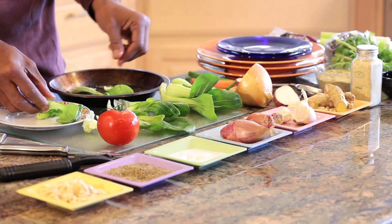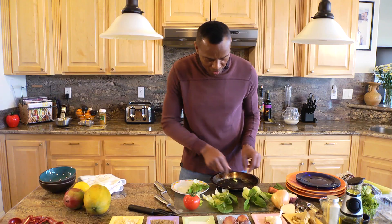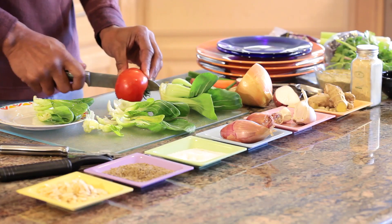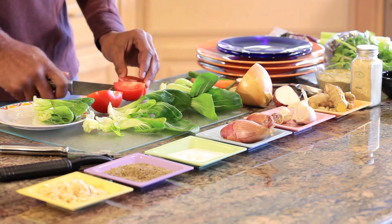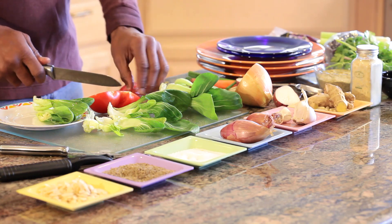Look how fast this is, and we really need fast dishes given our busy schedules today because we're all rushing around. After we finish that, we simply take a nice little tomato and slice it up into small pieces like that.